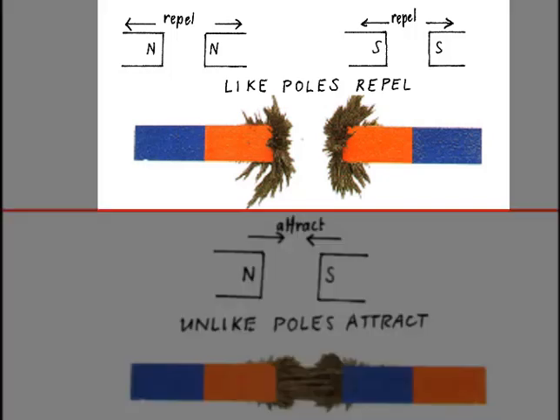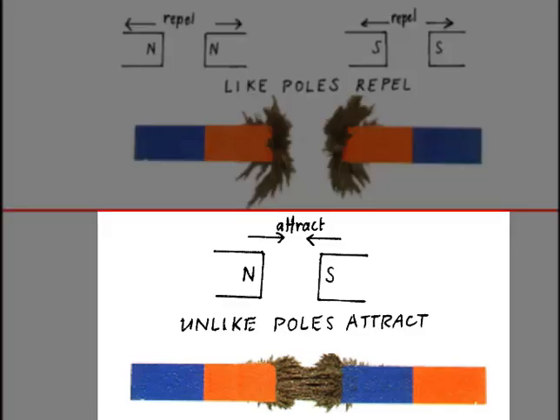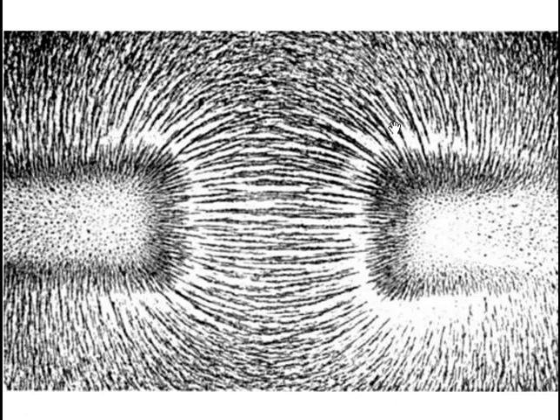In the case of like poles, the magnetic fields interact in such a way as to force one another apart, as shown by the iron filings between them being pushed away from one another. In the case of unlike poles, the magnetic fields interact in such a way as to bend into one another. The two fields bend together towards one another, as shown by the iron filings between them.